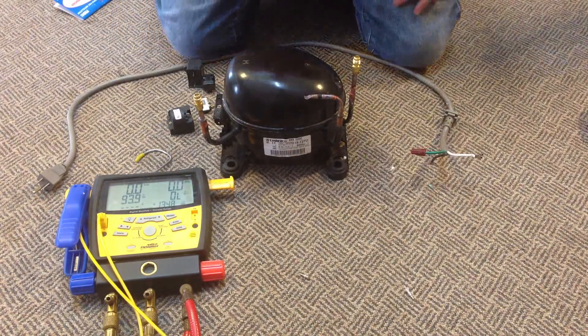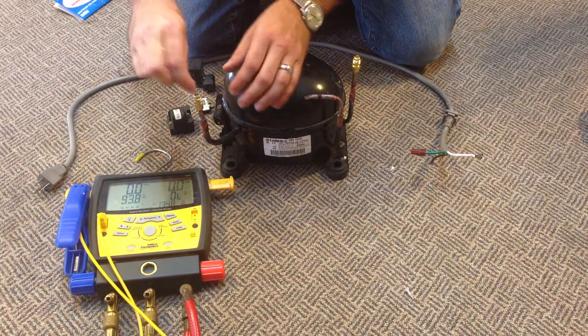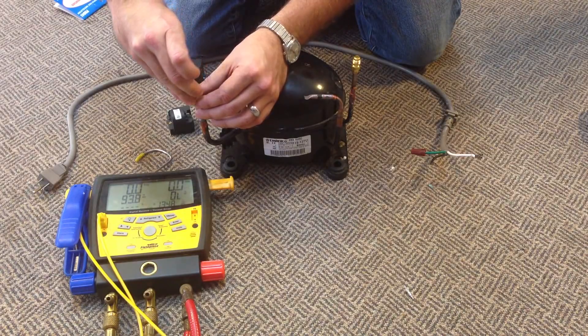We're going to want to take our valve for the suction side, place it back in, and tighten it down.